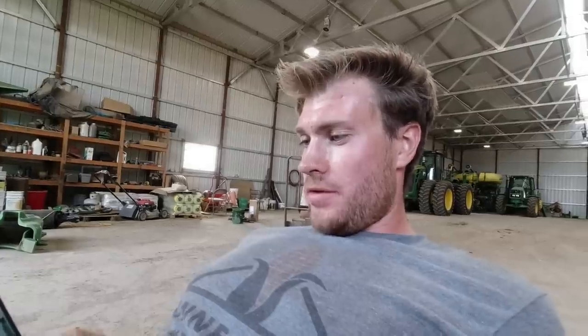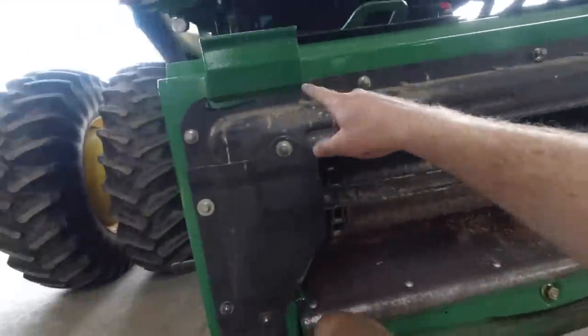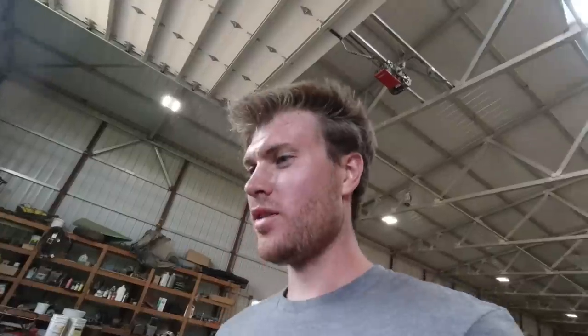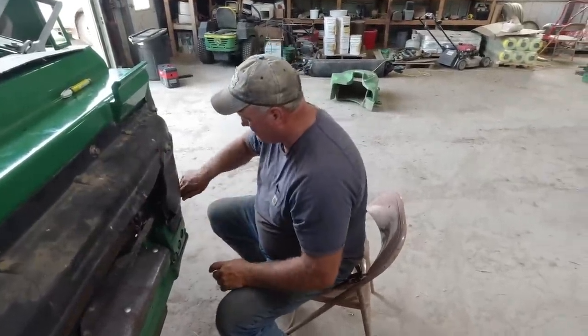I was hoping to be in the field by 3:00, and it's 3:02 and we're just finally getting this last piece on - just the last bolt. You know what'll suck? We finally get in the field and it's 40 bushel. But I was also thinking what if we get in the field and this doesn't work right.